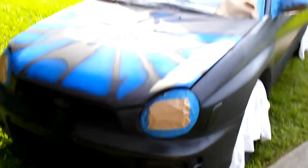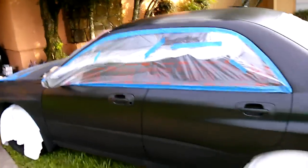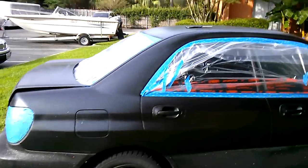The car is kind of prepped, not really. We're gonna spray it in the yard. Y'all probably think I'm fucking crazy, but hey, that's where life comes from — crazy, right?